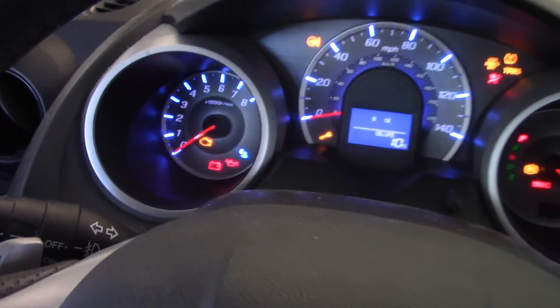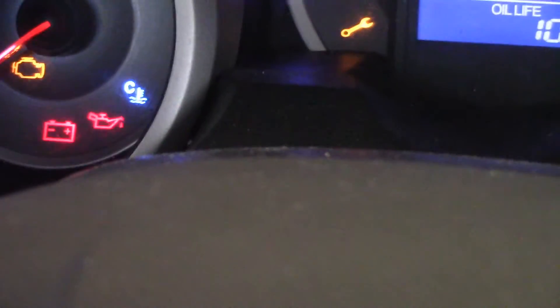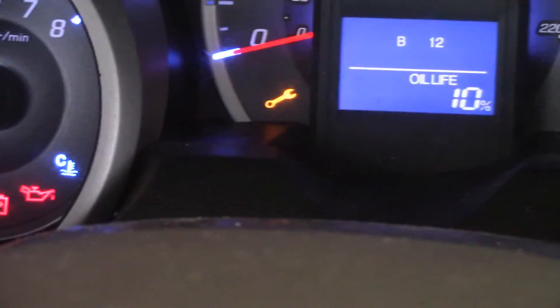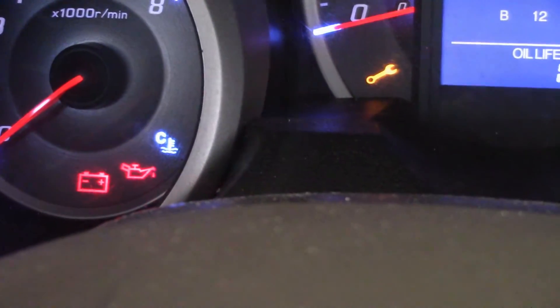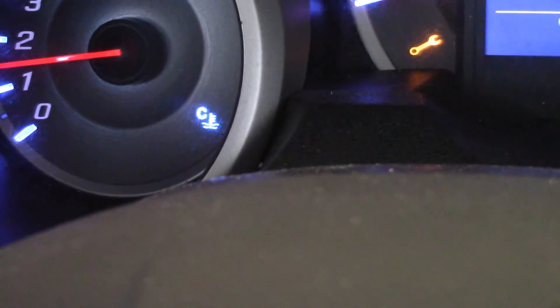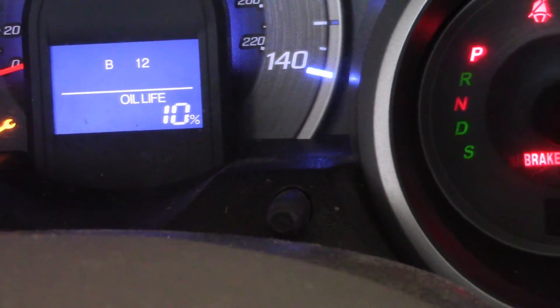Notice the red oil light — that's what I'm looking for to go off. The check engine light is on right now because I haven't started the car yet, and the maintenance minder wrench is also on — I'll reset that too. It should take a good three or four seconds for the oil light to go out. The oil light is out, no check engine light or anything. The clock is blinking which is expected. To reset the oil life, press and hold the button.